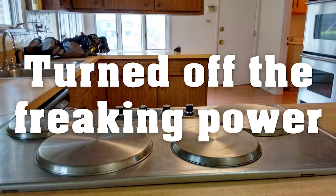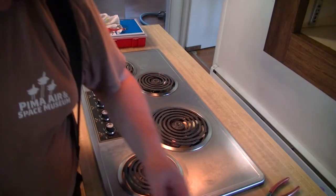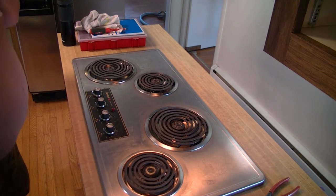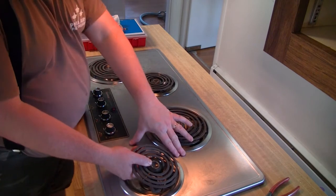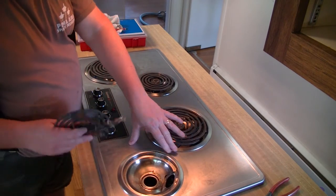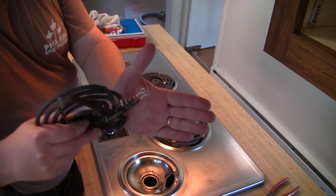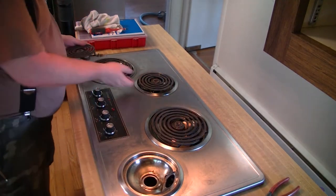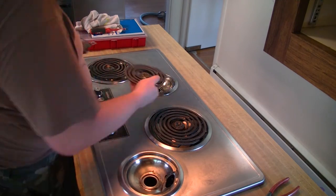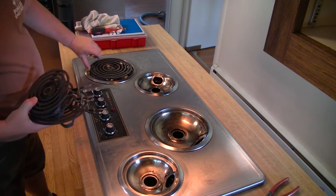So with that taken care of, if we've got to get this top out of here, there are a couple of things we have to do. The first thing is we have to pull these electric elements out. If you tilt them up, they will just pull out. It's kind of a press fit with these little round lugs in the middle, and sometimes you've got to give them a good yank. Once you tip it up, you can see where they insert into the holder underneath the top and then you can just pull those out.